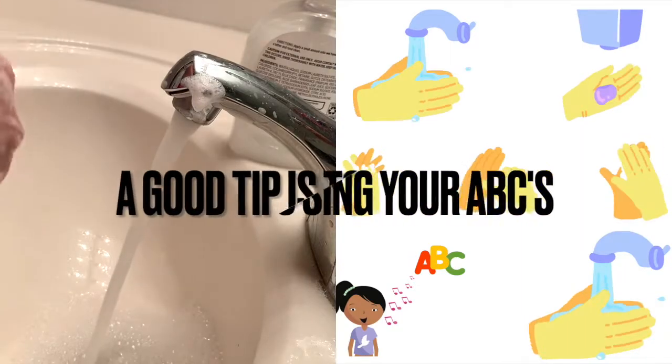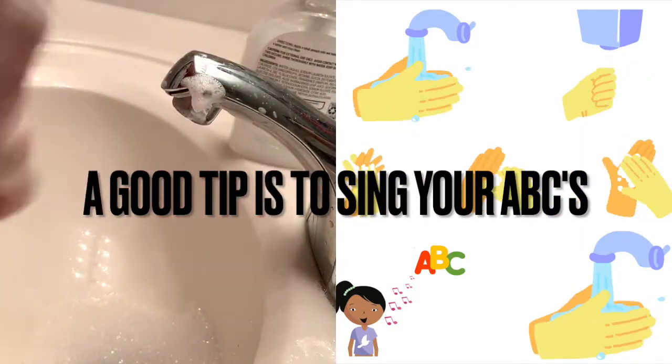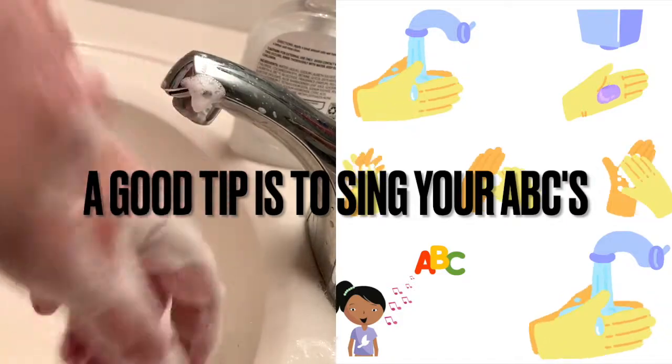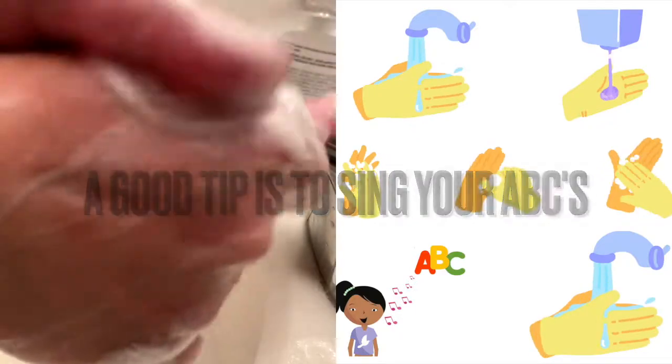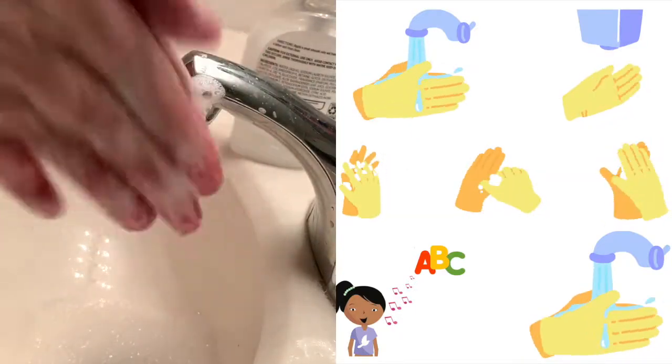A good rule of thumb is that you should be singing the ABCs while you are washing your hands, so that you know you're washing them long enough. Let's do it together.